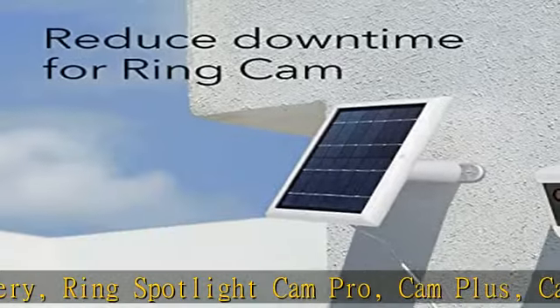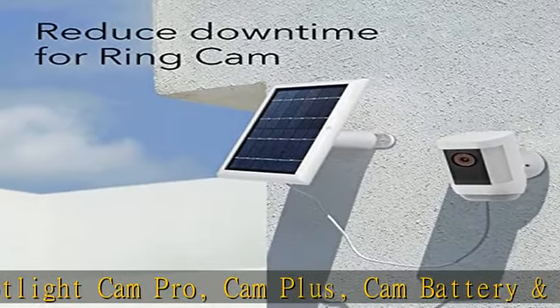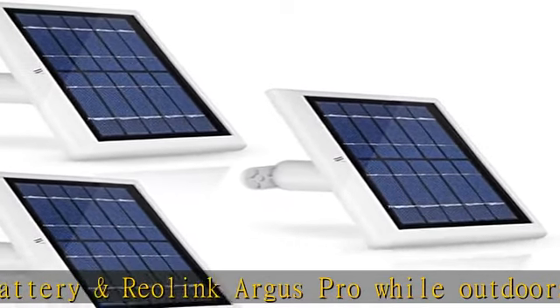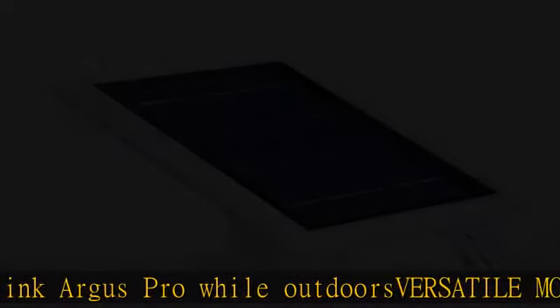Easy installation — simply install the solar panel outside your home and plug in the DC cable to the connector. After you've connected the cable, press firmly to ensure it's properly sealed.